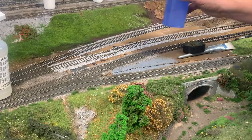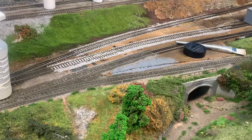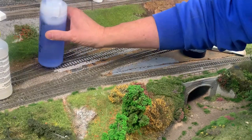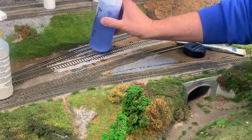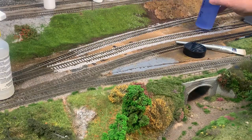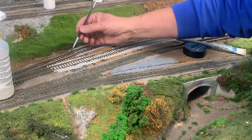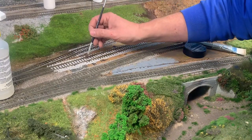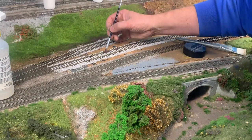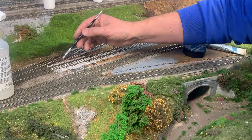This next technique is a bit of an experiment. What I actually do is just bang a bottle on the top of the track — what that actually does is just knock the ballast off the top of the tie. If you just slowly bang across the top there, that's quite an effective way of doing it as well. Then I'll just go through with a nice fine little brush and finish off the job getting the errant ballast off those ties.